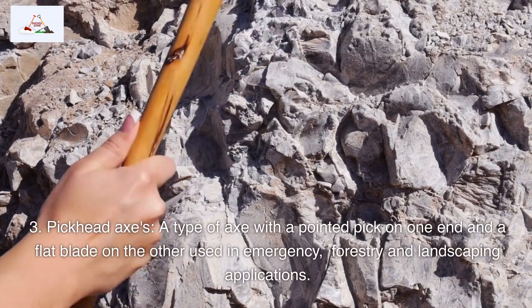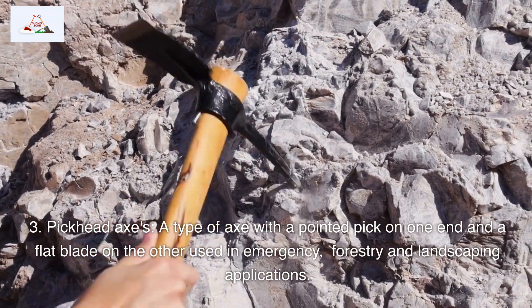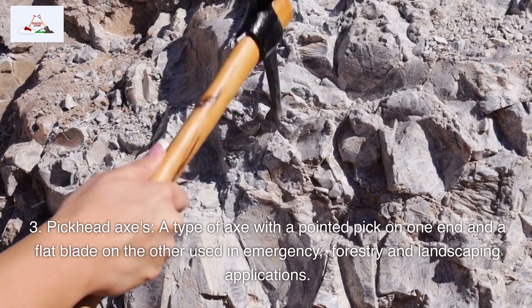Pickhead axes are a type of axe with a pointed pick on one end and a flat blade on the other, used in emergency, forestry, and landscaping applications.